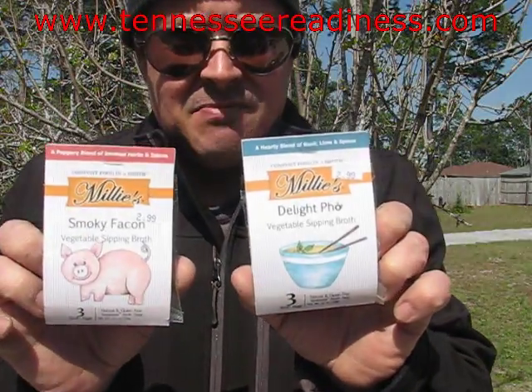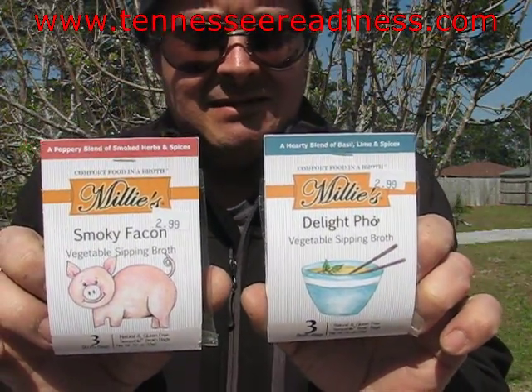What's up YouTube? Thomas back with another video. Today we're going to be trying out sipping broth, Mellie's.